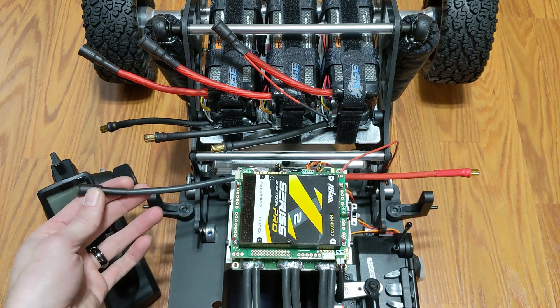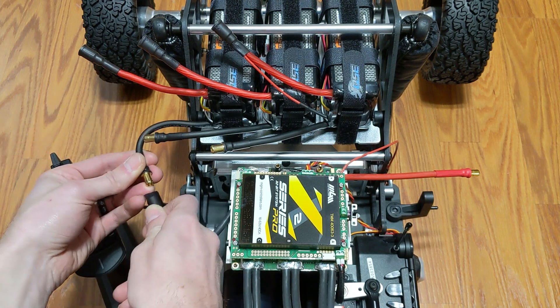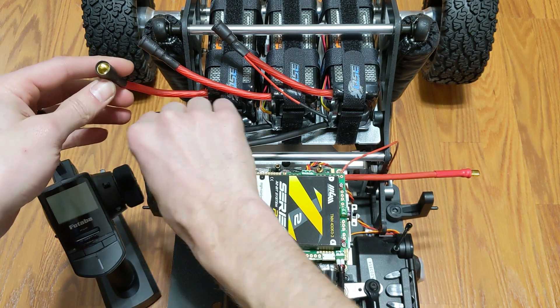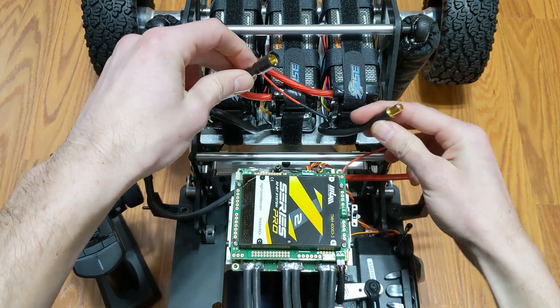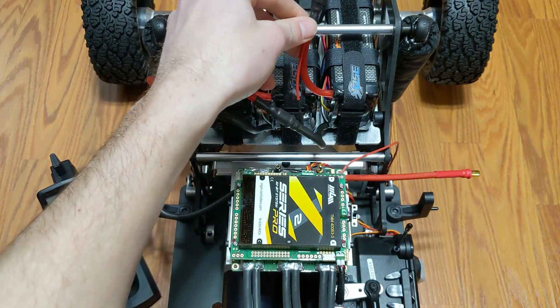We're going to start with the negative lead on the controller and go to the negative on your first pack. Then take the positive from that first pack and go to the negative on the second pack. Take the positive from that second pack and go to the negative on the third pack.